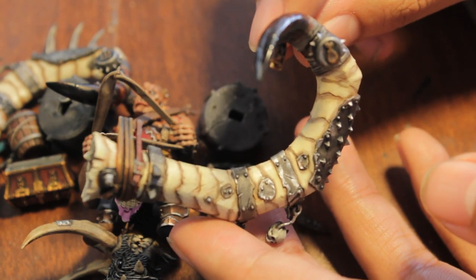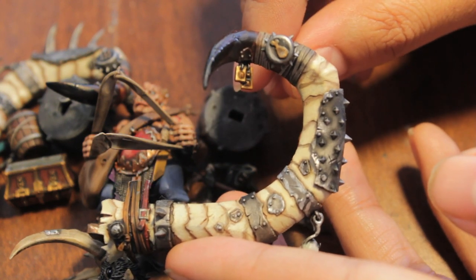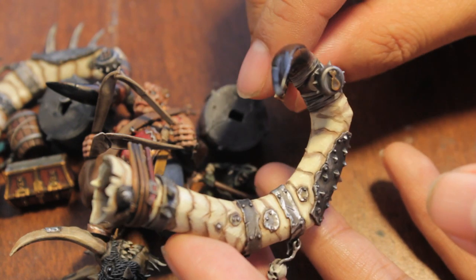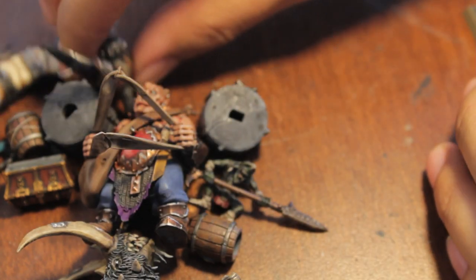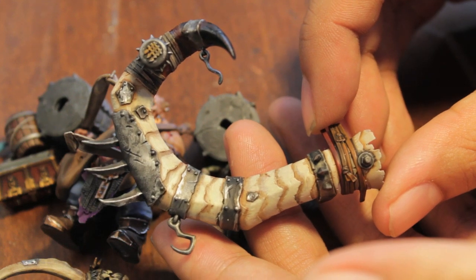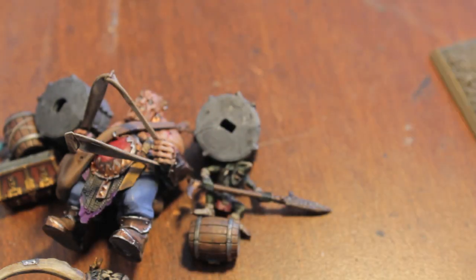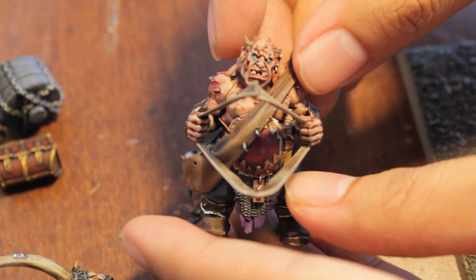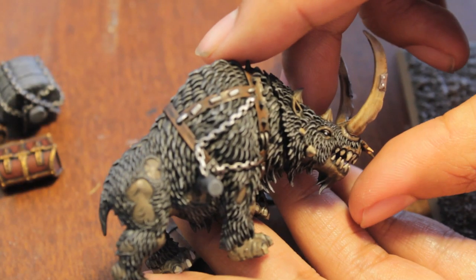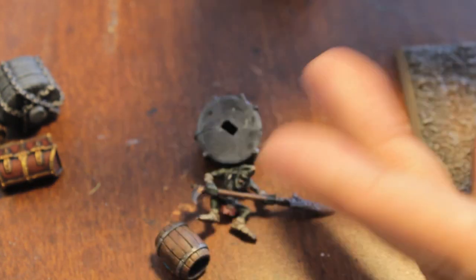doesn't that look great? I mean, not saying that like I'm a good painter or really that great, but just using simple techniques you get a really effective finish. The creamy color on the tusks I think just looks really fantastic, next to the old dark iron, and just all the different colors work really, really well. You've got your driver here, and then you've got your Rhinox,